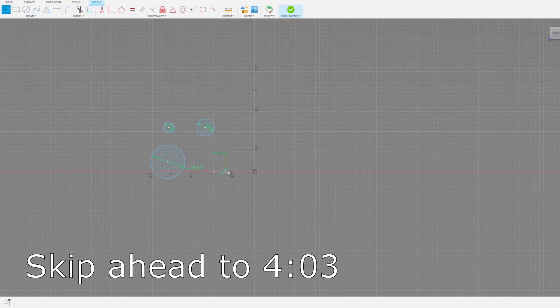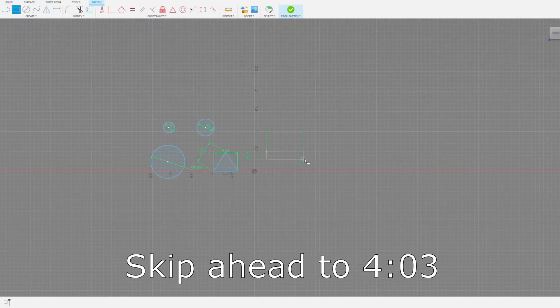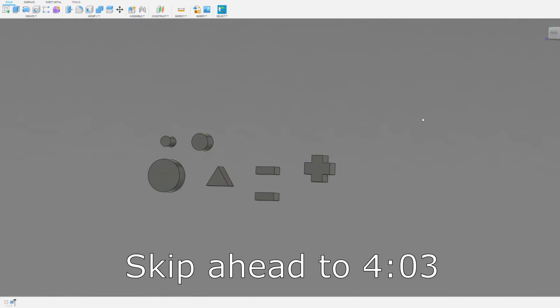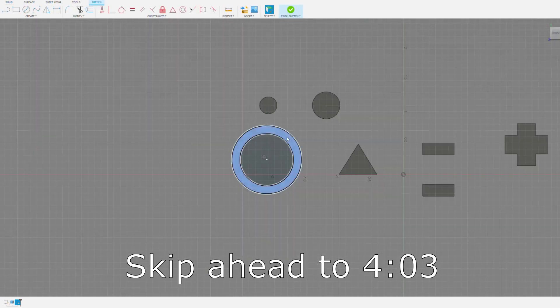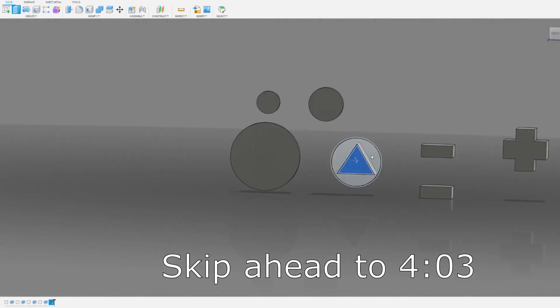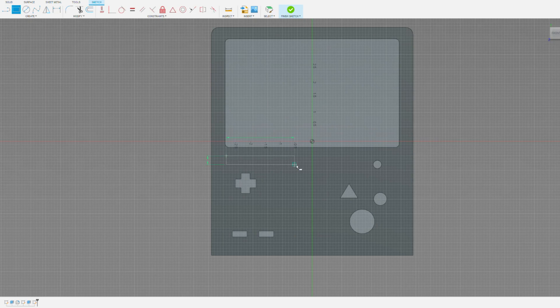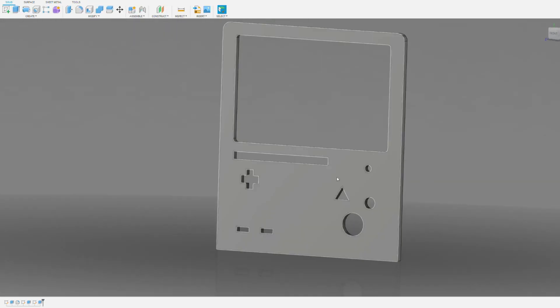If you want to skip to the end of the design timelapse, jump to the timestamp on the screen right now. If you're still watching and like to see the concept design and build process that I include in all of my videos, subscribe to the channel and ring the bell so you can be notified when I post my next video. While I was working on this dock design, I came up with a few other Nintendo Switch dock design ideas that I hadn't seen anywhere else online, so make sure to subscribe if you want to see them in the future.